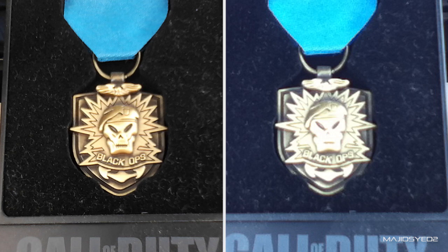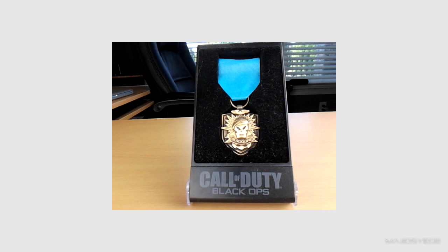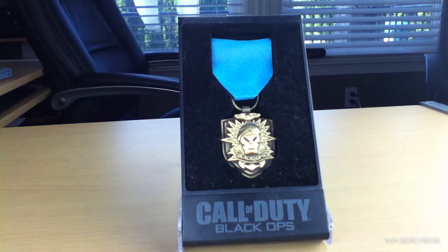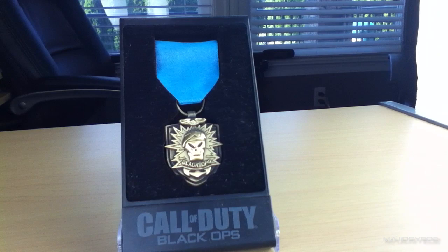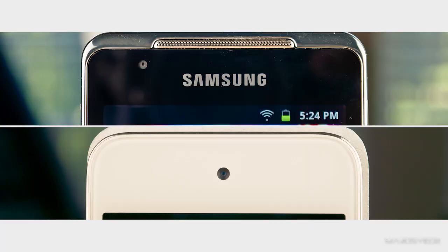Interestingly, the results flip when looking at video. The Samsung's video resolution is quite low at a maximum of 640 by 480, which is disappointing given its still camera performance. For video, the iPod Touch is the better device, recording at 1280 by 720 HD, which is miles beyond the Samsung's video camera. As for the front-facing cameras on both devices, they are essentially equal — both have the same image quality and both max out at 640 by 480 for video.